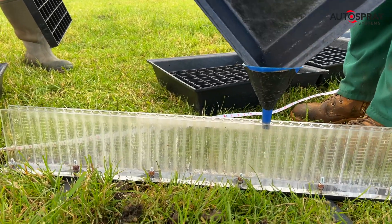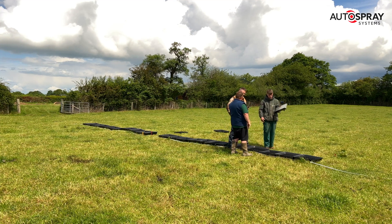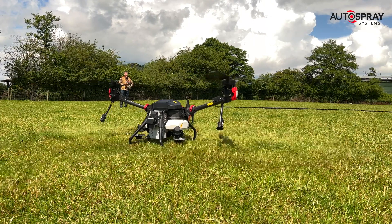Our first couple of flights gave some very promising results, but there was a noticeable kick in the distribution pattern at either edge. But with years of experience behind them, Jake and Russ were able to suggest some changes to the flight height and spreading settings, so we made a few tweaks and tried again.